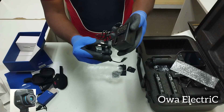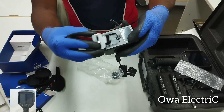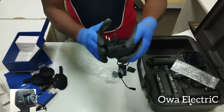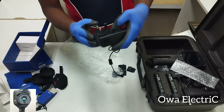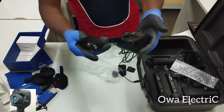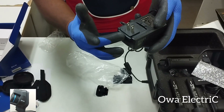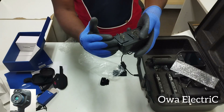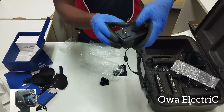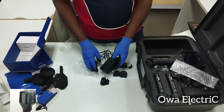Once you hear that click noise, it means the plug has connected properly. If you want to remove it, there is a push button — just press it and pull it out easily. You can also swap to another plug type by pressing it in until you hear the click, confirming it's connected.